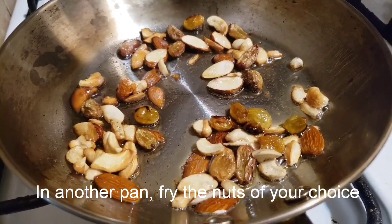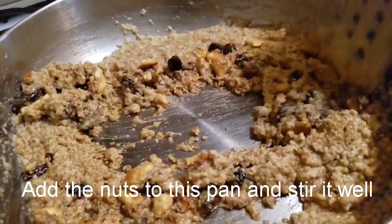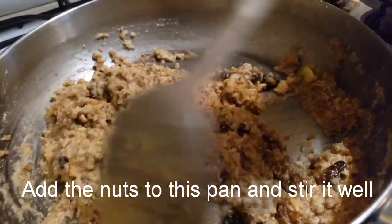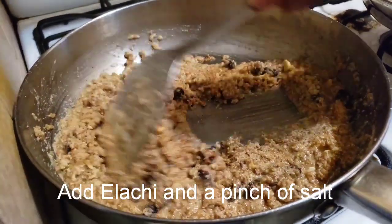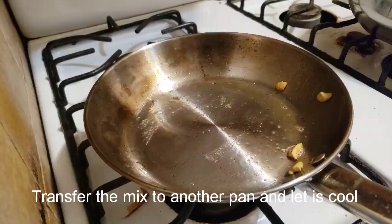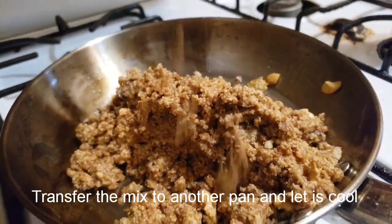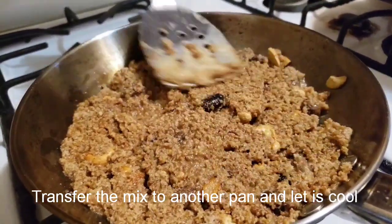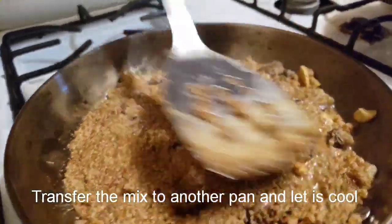Let's fry the nuts in the pan. We add the nuts in the pan. Add 1 pinch of salt. We transfer the nuts in the pan and mix. We spread the nuts in the pan.